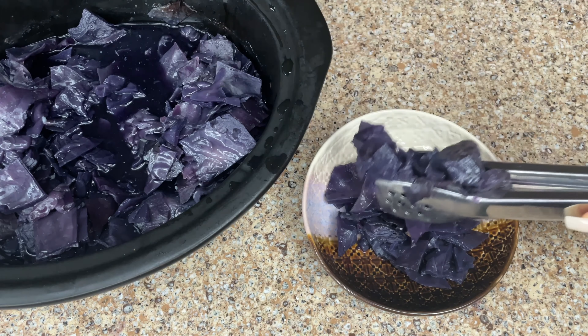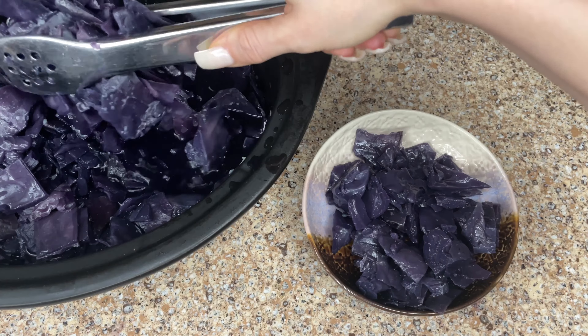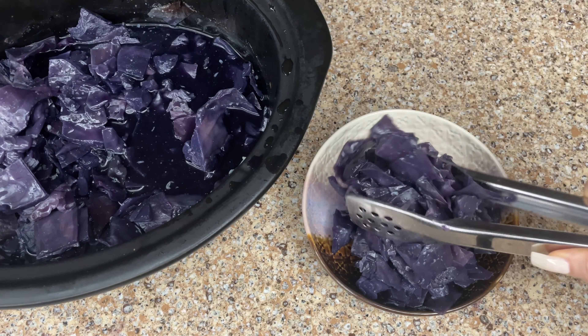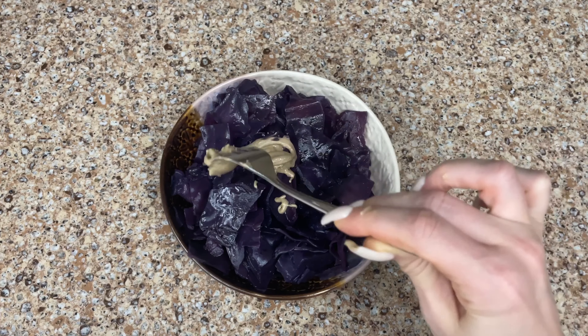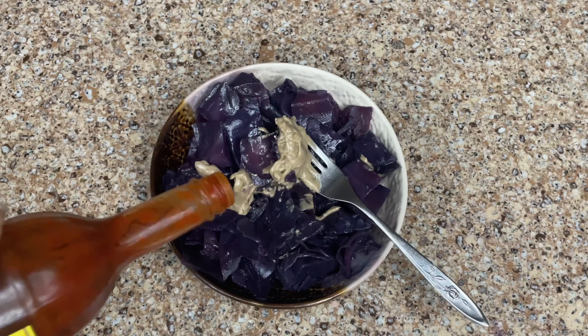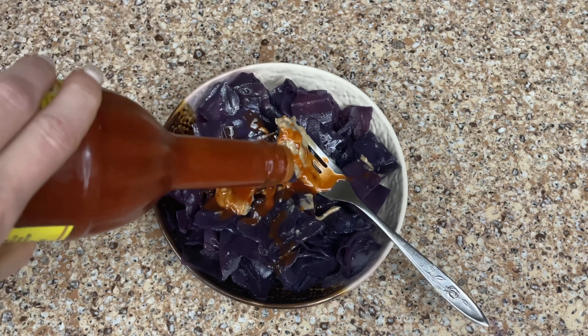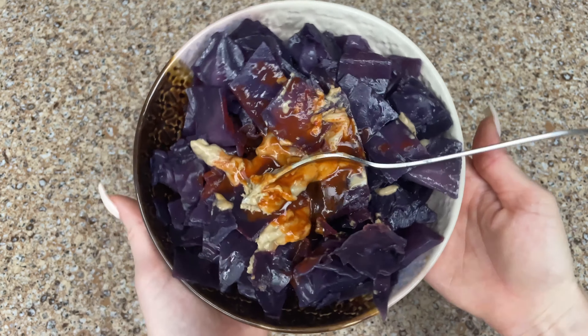You can serve it as a side dish on anything. It's also really good with eggs, believe it or not, but you can also have it as a snack. If I'm eating it as a snack I add some tahini so you get some fat, and I also add in some hot sauce. It's also really good with hummus and hot sauce as well.